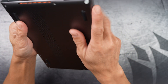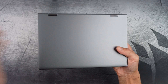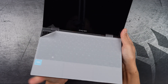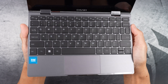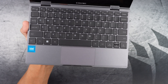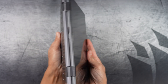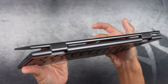It isn't a powerhouse, but it's perfect for everyday tasks like web browsing, streaming YouTube, checking emails, and even some light productivity on the go. The keys are surprisingly large for a device of this size, offering a spacious layout that looks comfortable for typing. Here I am testing out the hinges for tablet mode, even though I don't plan to use it in this mode.